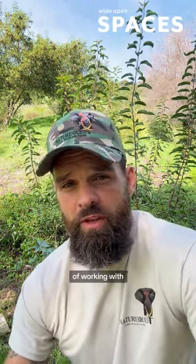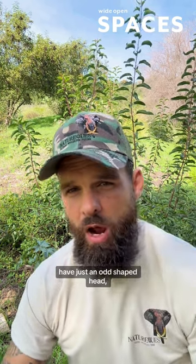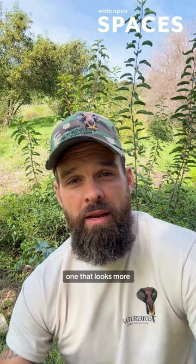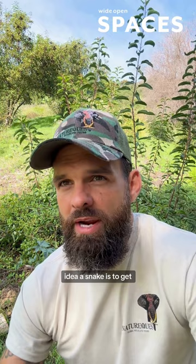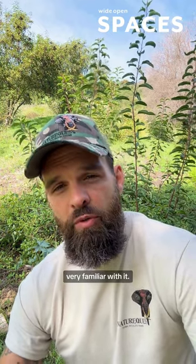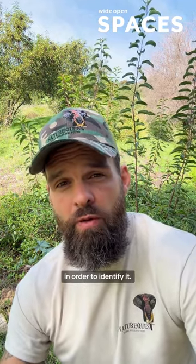Also, over the years of working with venomous snakes, I've come across quite a few individuals that have just an odd shaped head — one that looks more like a non-venomous or harmless snake. So the only real way to identify a snake is to get very familiar with it and know several different tools, not just head shape, in order to identify it.